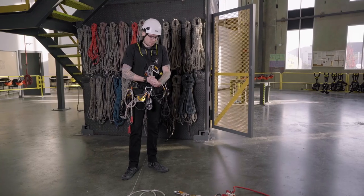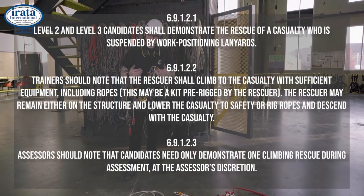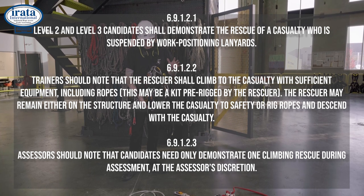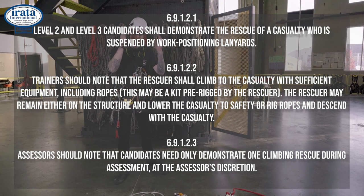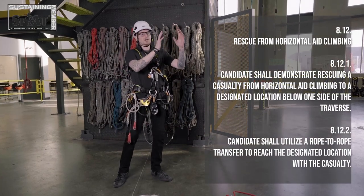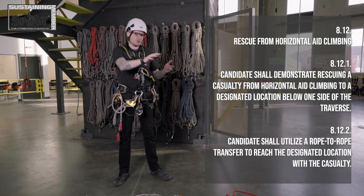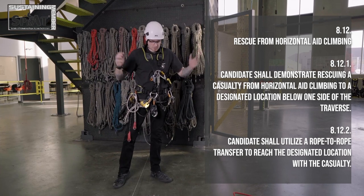We're going to take a look at the aid rescue. Whether you're doing IRATA or SPRAT there's a slightly different expectation for each one. With IRATA, typically you can get away with anchoring your lowering lines, aiding out to your casualty, and sending them straight to the ground. SPRAT's expectation is that we get onto our set of ropes, pick our casualty onto us, and then rope-to-rope to safety — assuming you're above water or some other hazard, which is where you'd typically be aid climbing.